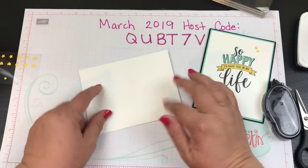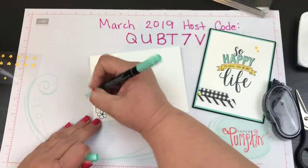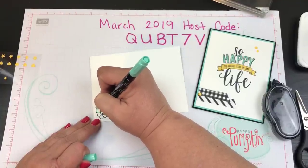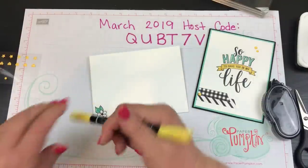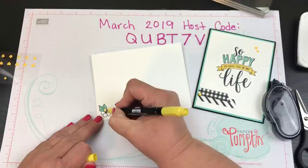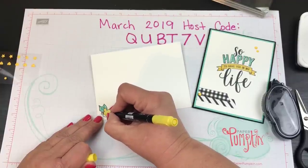I'm going to take the envelope and color in these leaves using the Coastal Cabana, and then the Daffodil Delight for the flower.